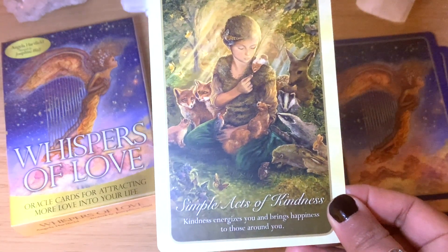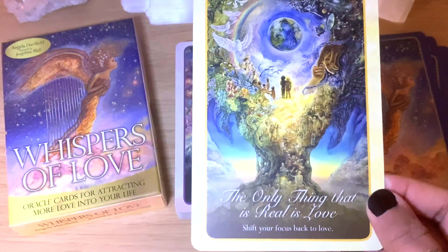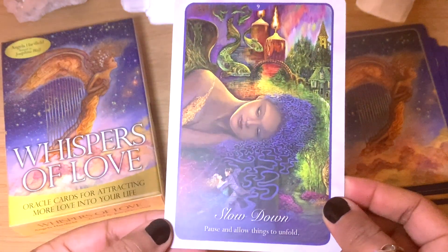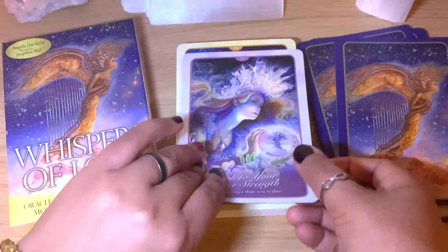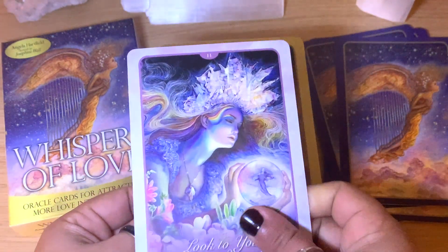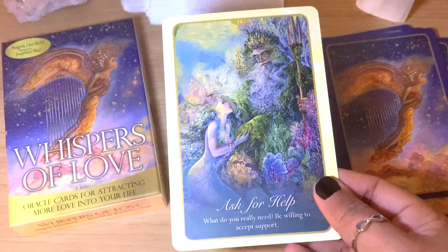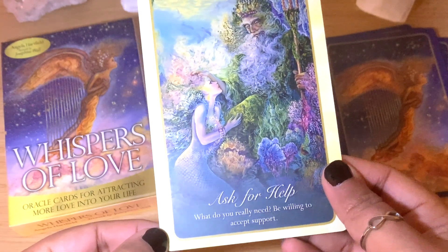I'll definitely use these on my picker card videos. I'll shuffle and choose one at the end and read from the guidebook so you have an idea of how it reads — just like the Whispers of Healing, I know it will be good. The cards are matte with no shine, a lovely feel, and easy enough to shuffle. 'Ask for help — what do you really need? Be willing to accept support.'